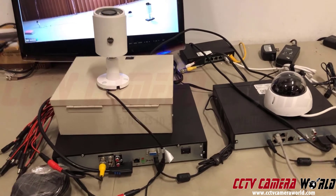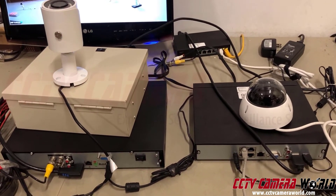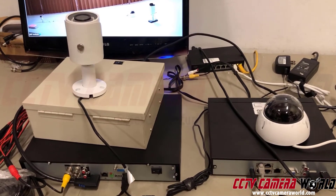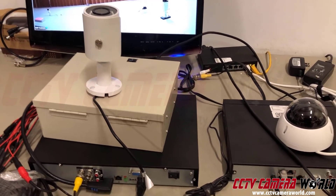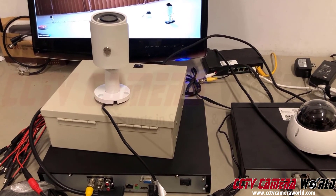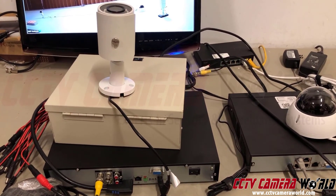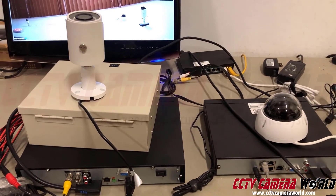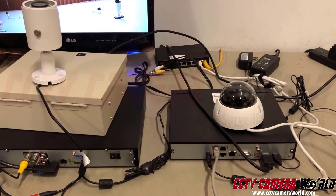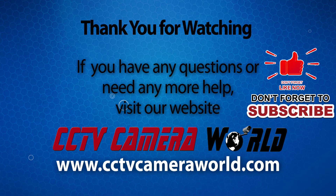Hopefully this gives you the information to make a good decision. If your system is for a home or small business with no existing wiring and distances under 328 feet, go with a PoE NVR. If you're doing a large facility, warehouse, or storage facility, consider a BNC DVR system. If you have lots of existing coax cabling, there's no reason to redo it — just use the coax system. Thanks for watching — if you're on YouTube, please like, comment, and subscribe.